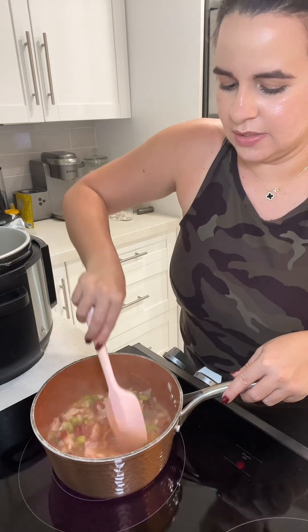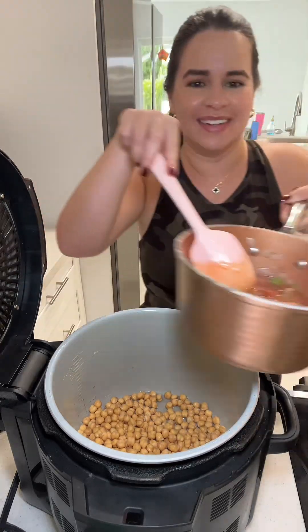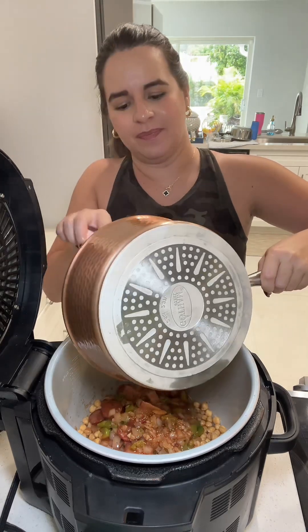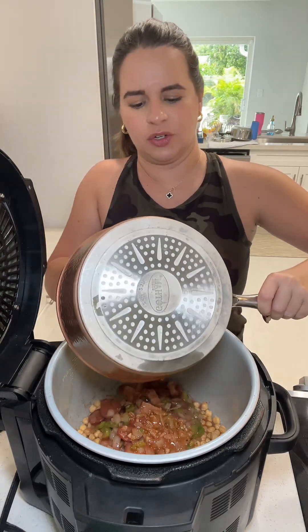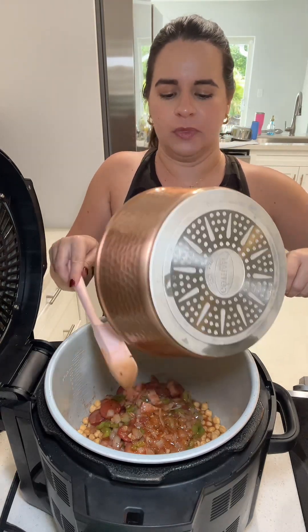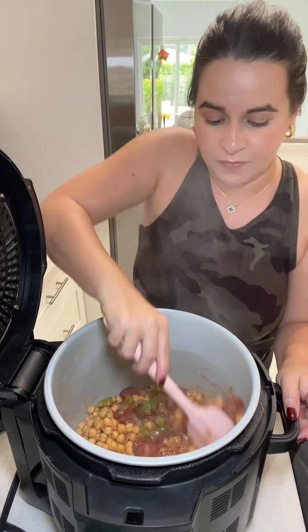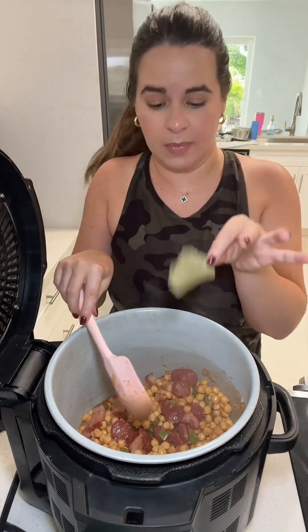This sofrito is going into the pot with the garbanzos. I'm not going to add the potatoes yet because the potatoes cook a lot faster than the chickpeas — garbanzos are super hard if you've ever made them before. So I'm going to cook the garbanzos first, give it a mix, then add water and a bay leaf. We're going to pressure cook this for about 35 minutes.